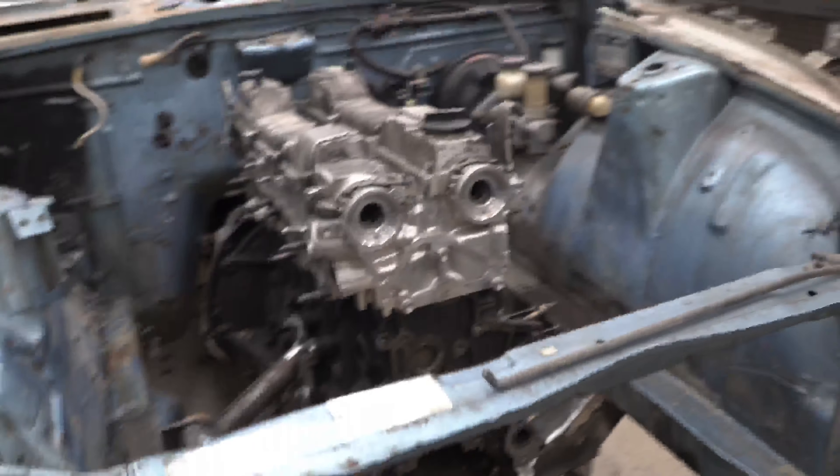Turn the welder on — switch on the back. It's a big white switch. That helped. The welder's on.